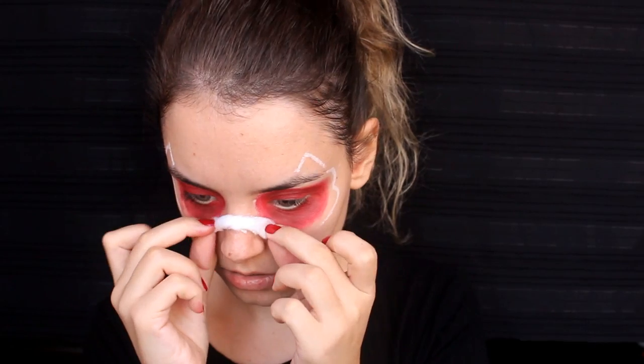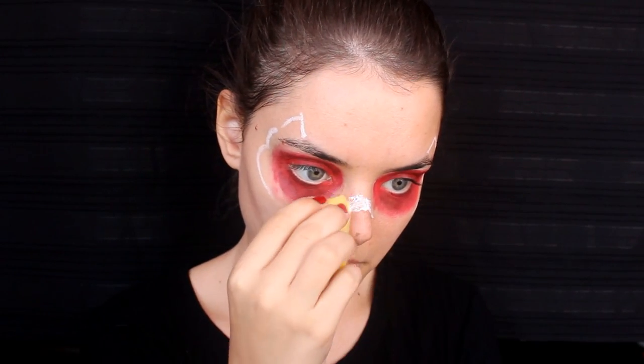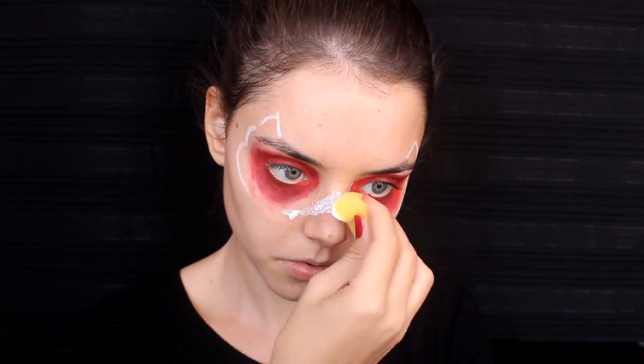Şimdi işin biraz zor kısmına geldik. Pamukları kullanıyoruz bunun için. Göz çevremi çizdim; onun alt kısmından ve burnumdan başlayarak pamukları kendi hazırladığım lateksle — yani tutkal ve suyla — yapıştırmaya başlıyorum. İlk önce ölçü alıyorum. Pamuğu sıkıştırmanız çok önemli; çok boşluklu kalmamalı. Ben buna dikkat ederek yaptım ve sonuçtan gayet memnun kaldım.